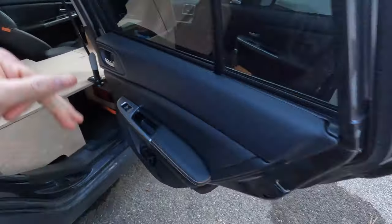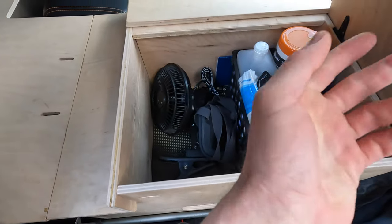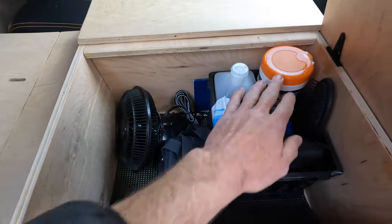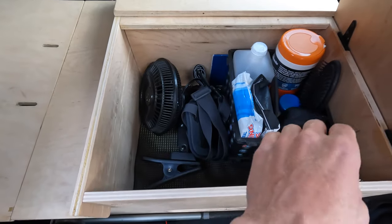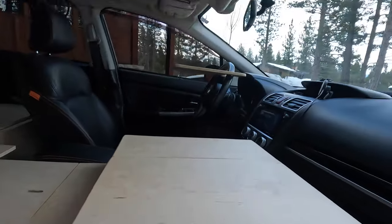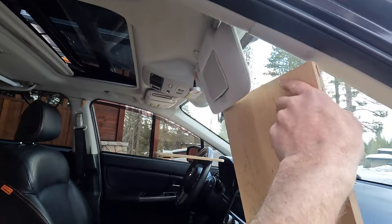Moving on to the front — I store most of the quick-access stuff in this section. There's sunglasses, wipes. These two tall items have to be stored upright because they leak slightly. Also the fan, GoPro chest mount, some vitamins, a brush. I keep all of my camera supplies here as well as my toiletry bag, so it's quick access. Something I didn't design but works out really well is this lid folds up and holds itself open.